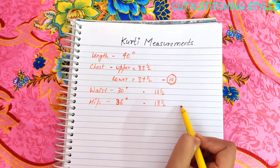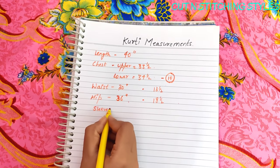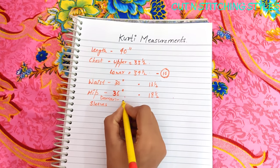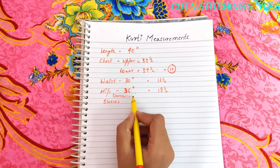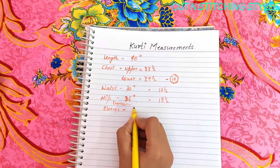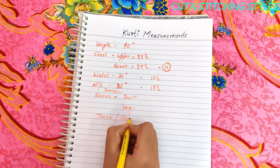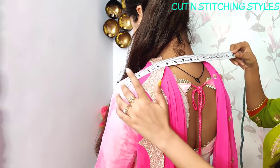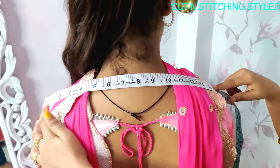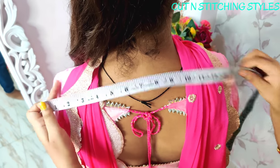Now we have to take the sleeve measurements. The bottom of your suit should be kept according to your hip. The bottom of the suit will be 15 inches. Now we will move on to taking the sleeves.